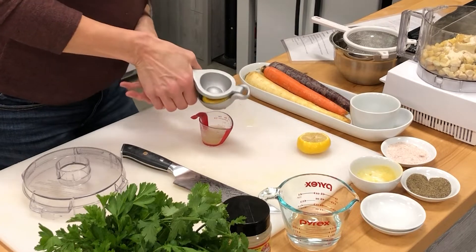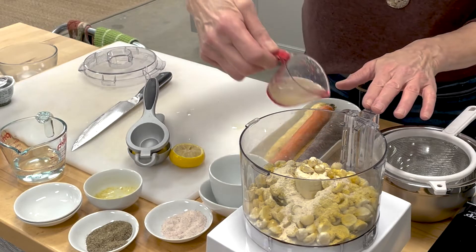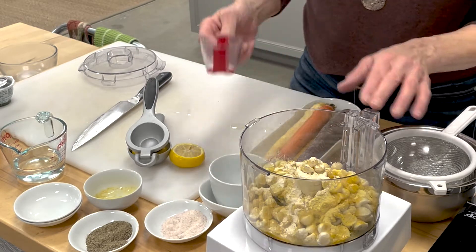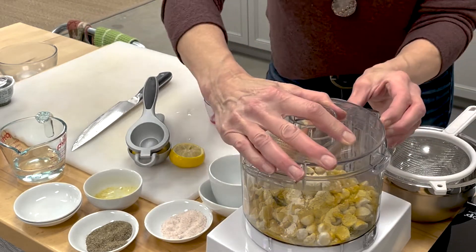What the lemon is great for is it gives that tangy flavor. When we're looking for a cheese flavor, we want the cheesy flavor, but we also want the tang — and that's what the lemon provides for this recipe. So we're going to go ahead and add that lemon right in there. It's going to make a little bit of noise, so don't be afraid of that, and we're going to process this until it is nice and smooth.